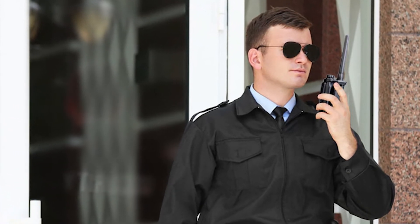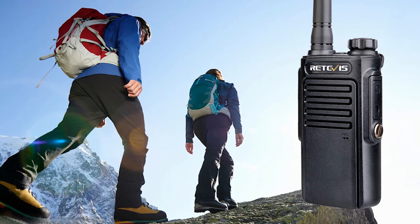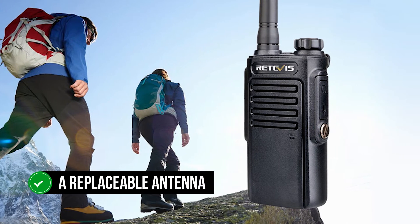Unlike its more basic counterpart, the Redivis RT-27V, the Redivis RT-47V antenna is not fixed and can be replaced. Range seems more limited on the RT-47V than the other radios, so a replaceable antenna is a key benefit.